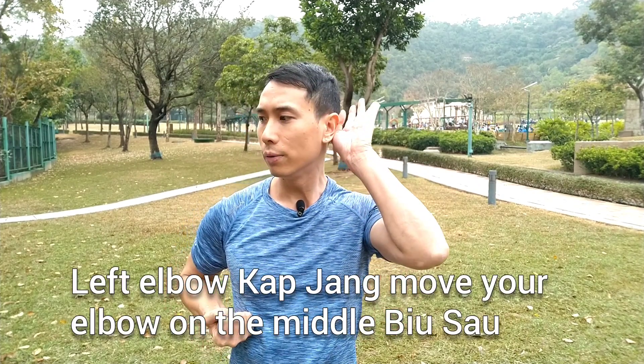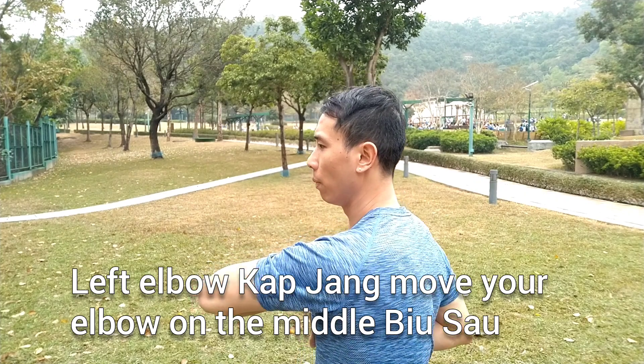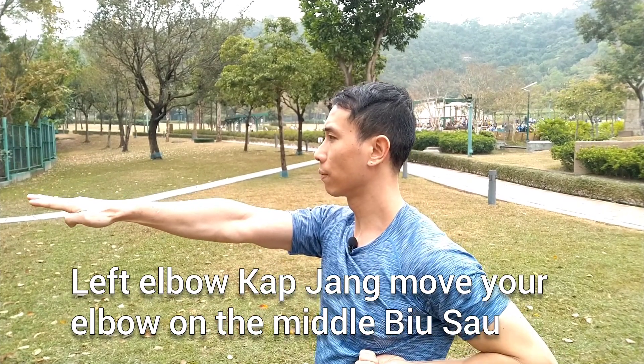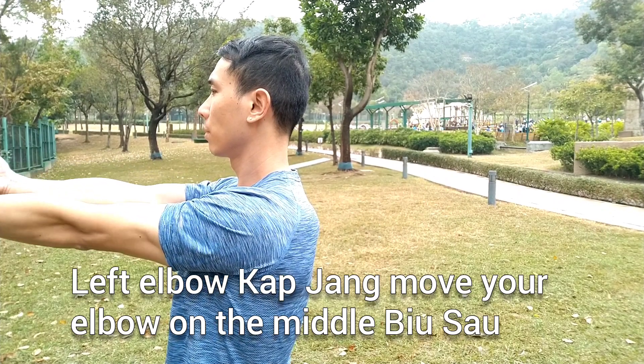Left elbow tap, chan, and move your elbow to the middle. You saw so cute and build up — queen saw so.